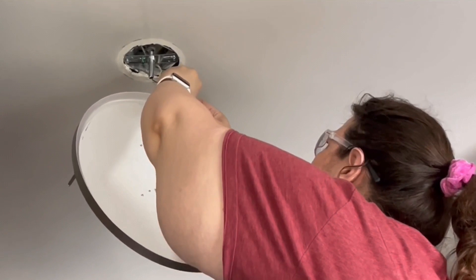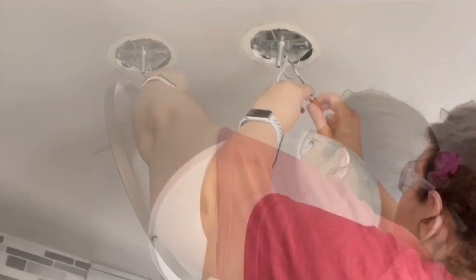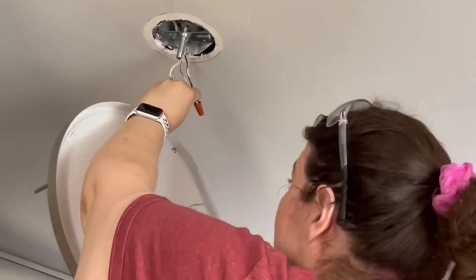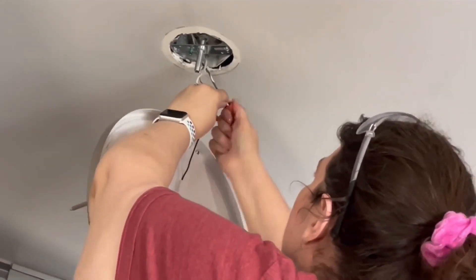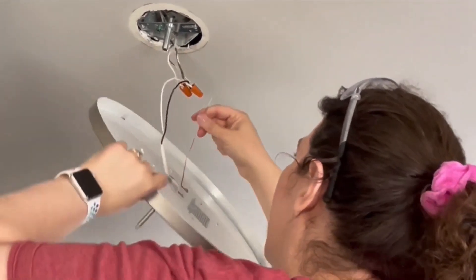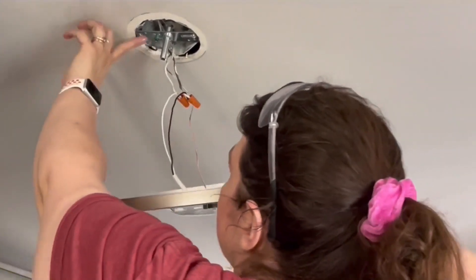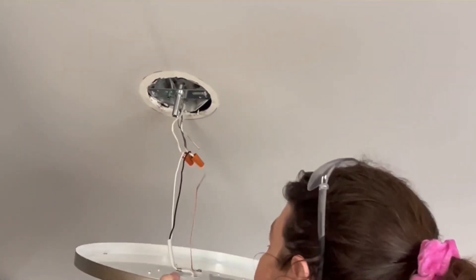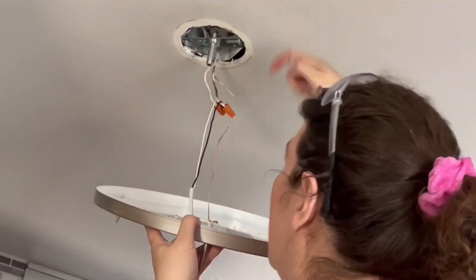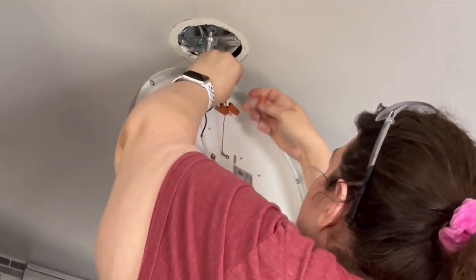Now moving on to the black wire — twisting that on and securing it with a wire nut. Then I have my ground. There's also a green screw on the bracket; if you didn't have a ground wire up there, you could attach the ground wire to that green screw because the metal plate will also ground the light. But since we have a ground wire, I'm going to use that.